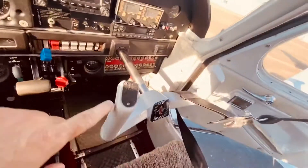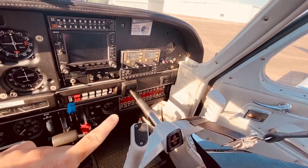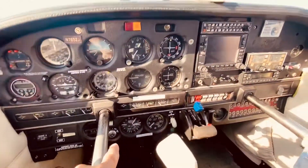The circuit breakers are over here. The radials over here. This one has autopilot over there. The start switch.